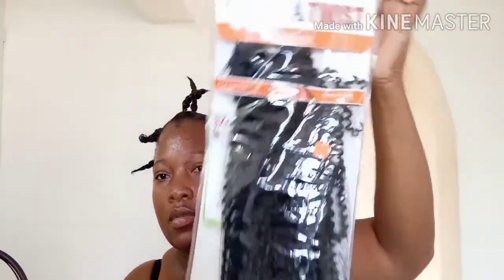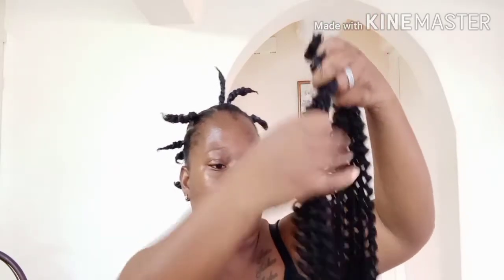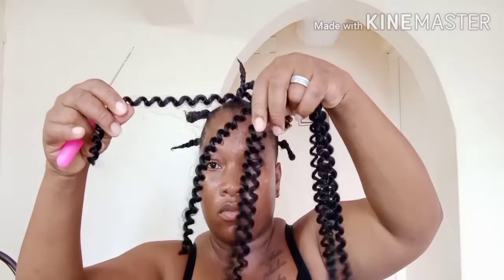I'm using Gunner twist — it's spring water weave. I used this same hair in my last video, but this time I cut the hair because I don't want it to be too long, as I'm going to cut it again after finishing. I used like four pieces.